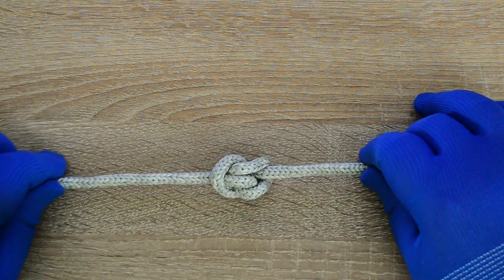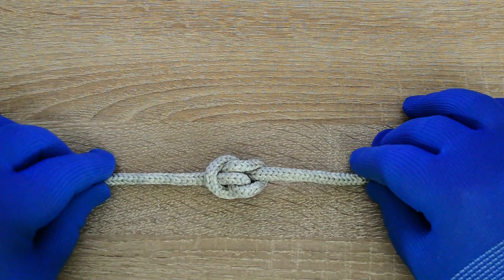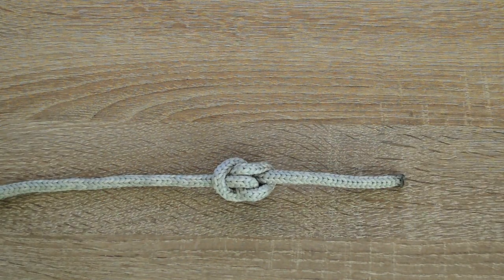This is a relatively easy stopper knot, which can be used to create a stopper along a length of rope, create a handhold spot, or add weight for throwing a rope. Let's go.